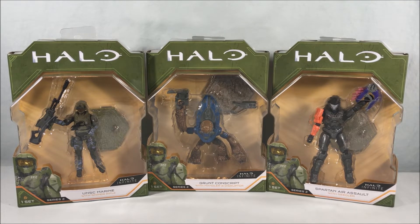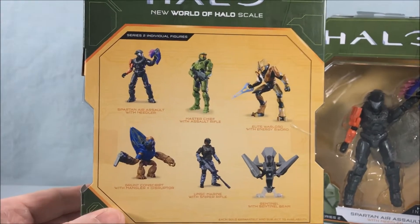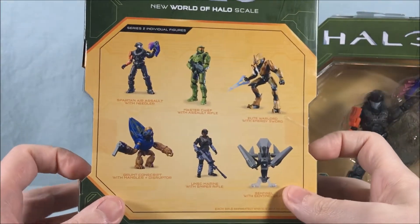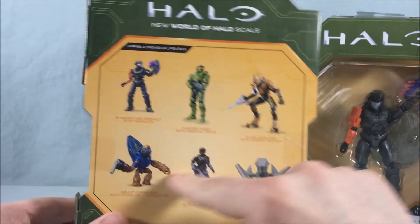These are three new figures from series two and it's actually kind of neat — on the back of the packaging now they do actually show all the figures in this wave instead of just that picture of Master Chief running. So I guess they're actually listening to us. I've always said that instead of having that same picture on the back, show us what else is available.